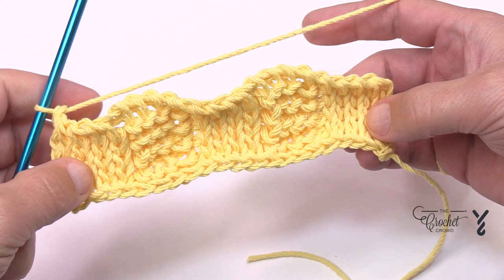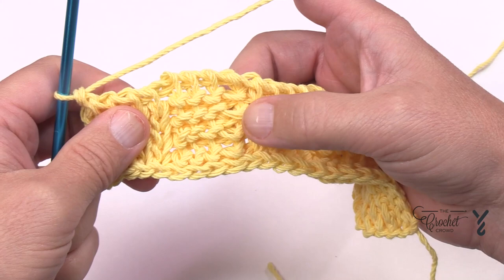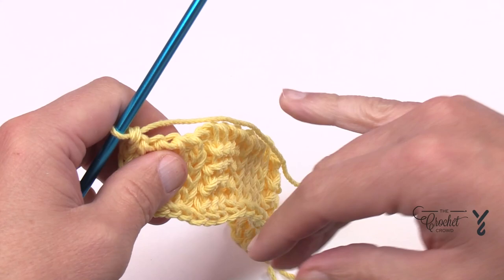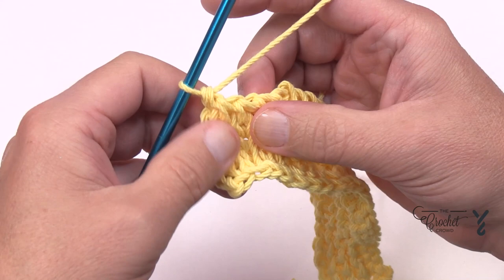You'll notice the purl stitch is a lot taller than the knit stitches, and that's normal — that's what gives this thing texture. After the fourth row is completed, you can see in the bumps of the purling that there's 1, 2, 3, and 4. We're now going to reverse the direction. When we've been starting with the knit stitch, we're going to convert the knit stitches into purls and the purl stitches into knit stitches.